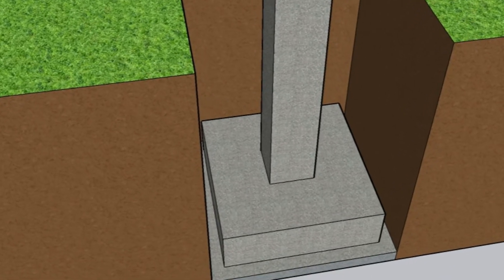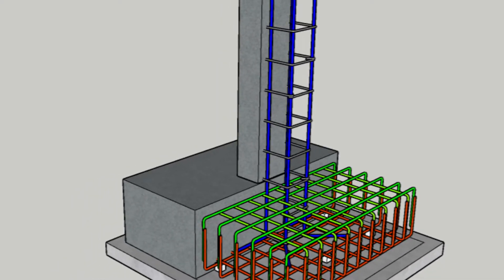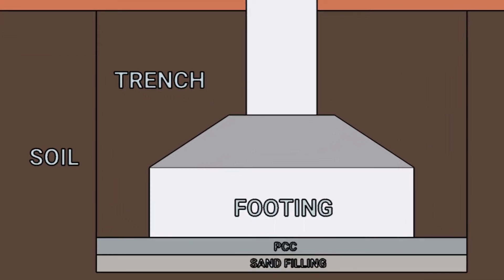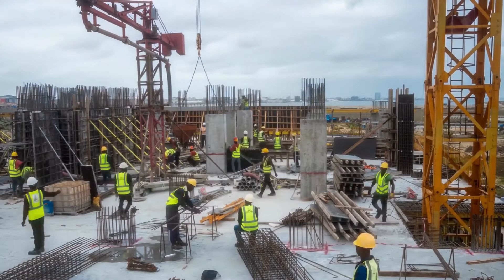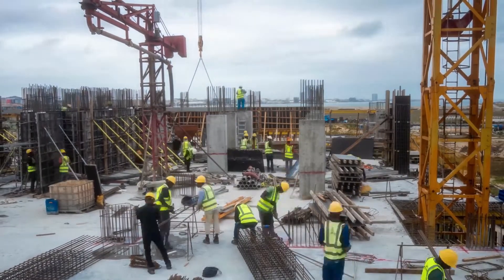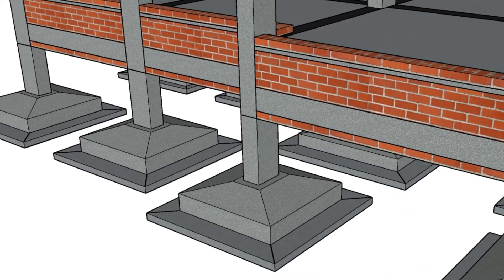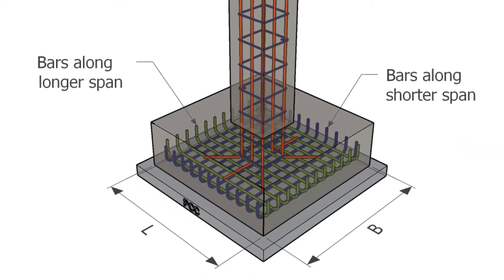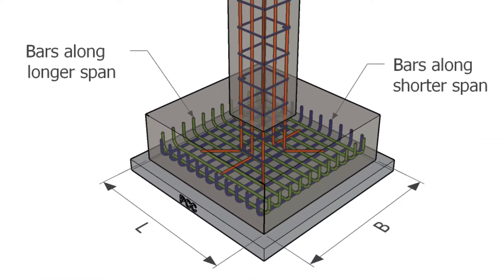Isolated footings, also known as pad footings or separate footings, are used to support and distribute the loads of a column to the underlying soil. They are typically used in buildings and other structures where individual columns need to be supported. The design of isolated footing involves determining the size of the footing based on the loads from the structure, soil bearing capacity, and other relevant factors.